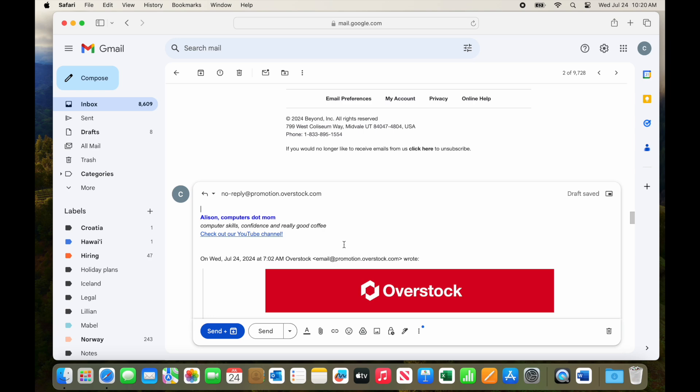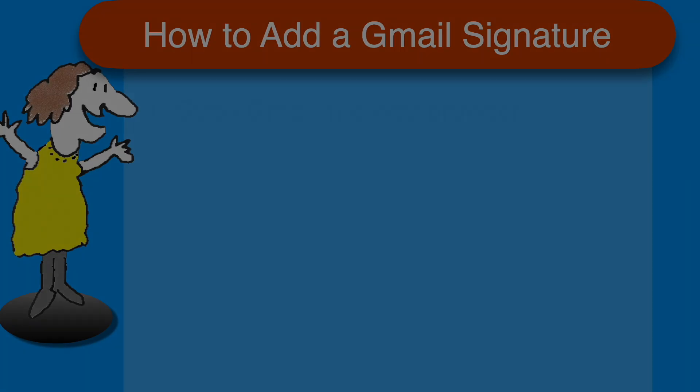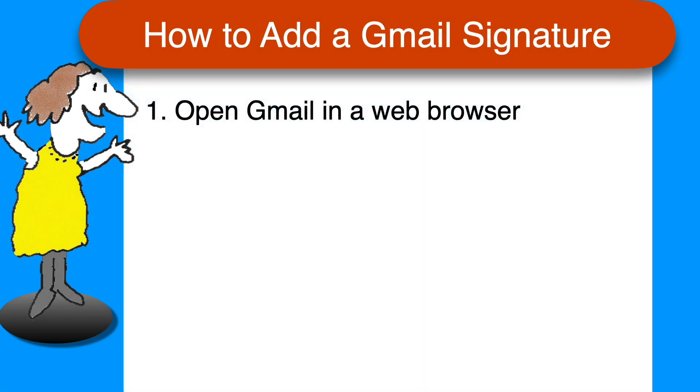So that's all there is to it. Here's a quick recap of the steps, as promised. To add signatures to your Gmail, start by opening your Gmail account in whichever web browser you normally use: Chrome, Edge, Firefox, Safari, etc.